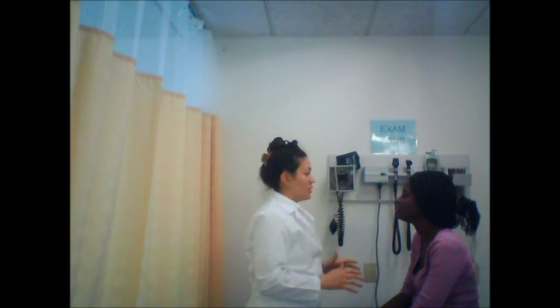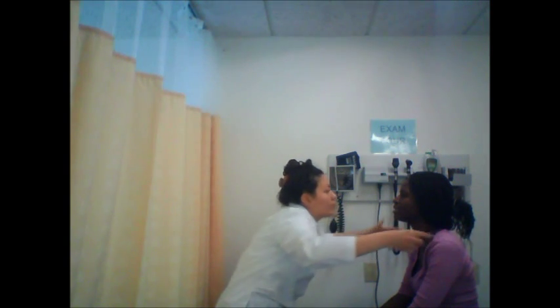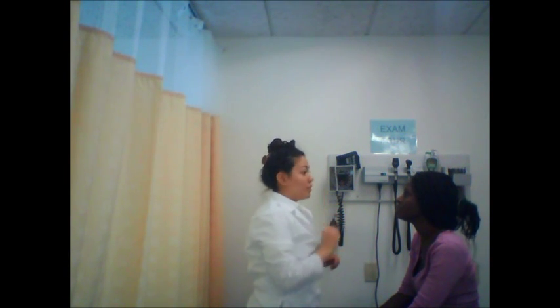Now I'm going to assess your peripheral fields. Please focus on my left shoulder and let me know when you see my fingers. Your peripheral fields are intact. Now I'm going to assess your accommodation. Please continue to focus on my left shoulder and let me know when you see my finger. Focus on my finger, please. Good. You have good dilation when looking far away and good constriction when looking at my finger up close.